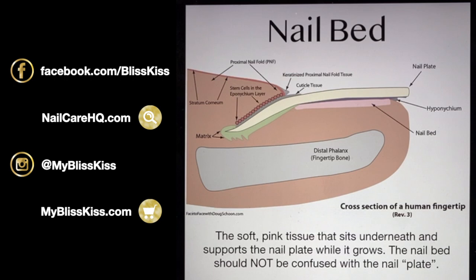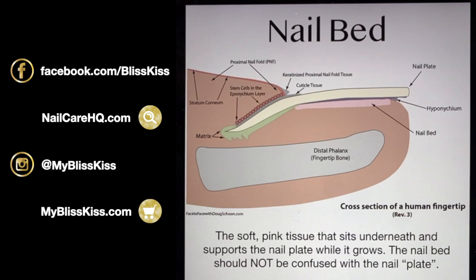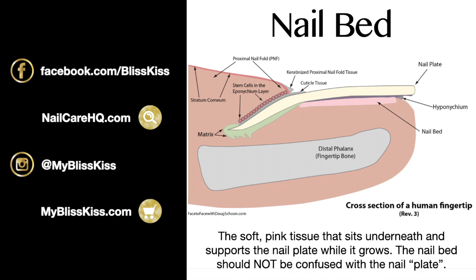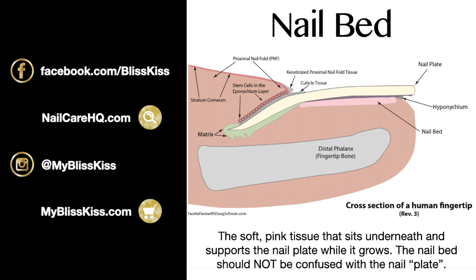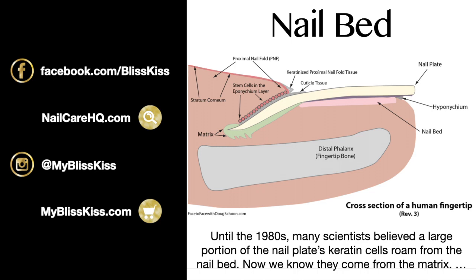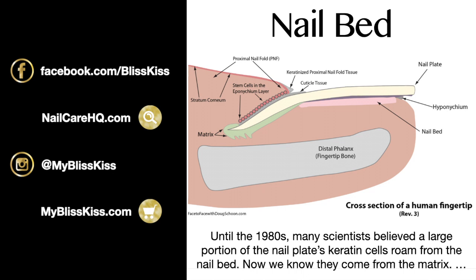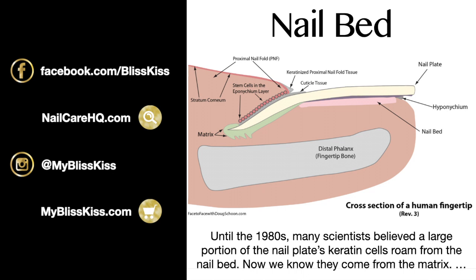Now let's talk about the nail bed — the pink area. There are actually two layers to it. The nail bed is the soft tissue that sits underneath and supports the nail plate while it's growing. Until the 1980s, many scientists believed that a large portion of nail plate keratin cells came from the nail bed, but we learned that was totally wrong. In medicine, we learn and get better microscopes, so what we know changes, and we need to be open to that.